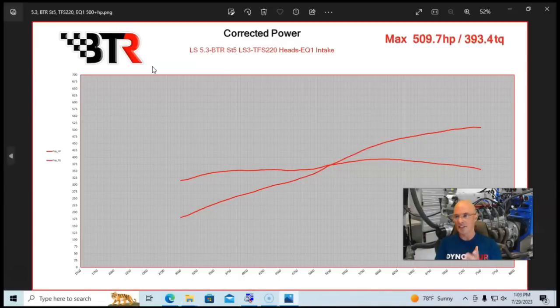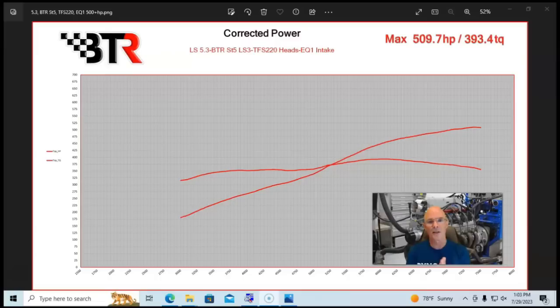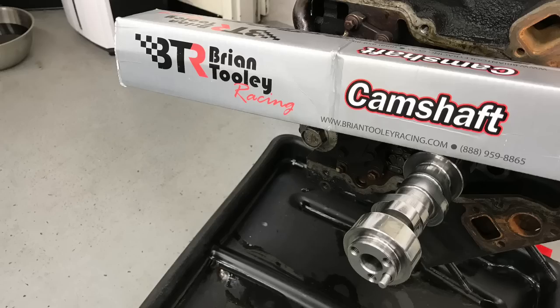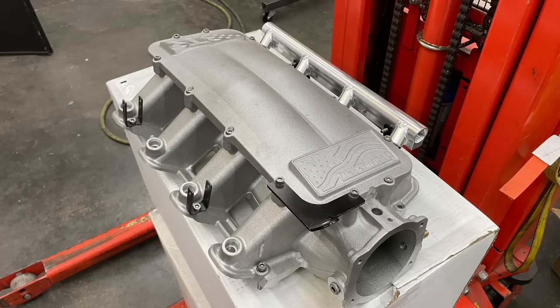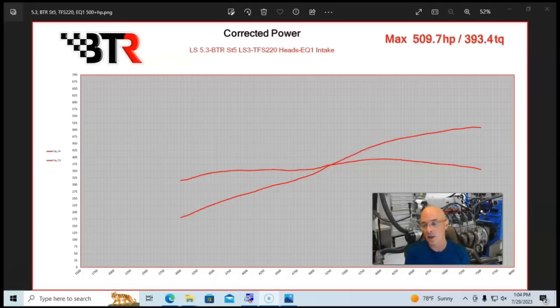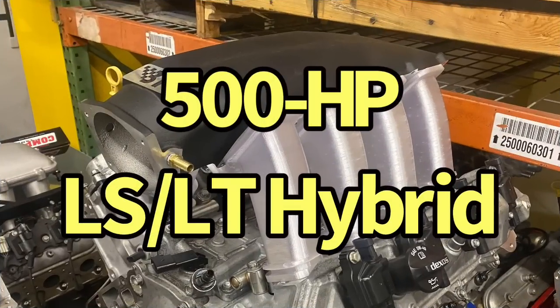There's one final version that also made 500 — the guys from Brian Tully Racing ran a flat-top L33 5.3 short block, otherwise stock, with Trick Flow 220 heads and the BTR 630/615, 233/250, 113-degree cam. They used their Brian Tully Racing Equalizer intake manifold and ran out to 7500 RPM making good power. So to summarize: making 500 horsepower with a stock bottom-end 5.3 LS requires ported heads, a big camshaft, and a good intake manifold.